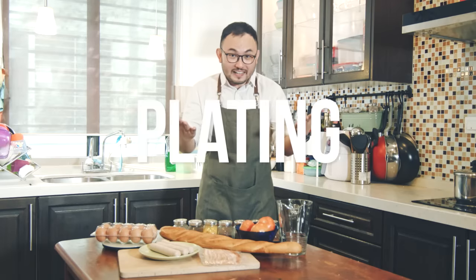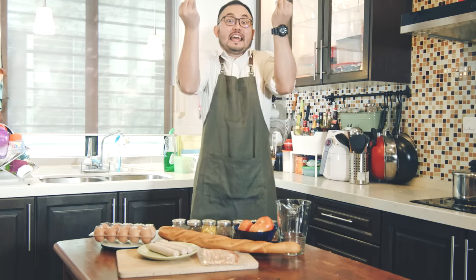Step four: plating. Well, as the Italians will put it in your own Italian language, 'Plating is important there!' — which translates to: plating is important. Here are some examples of a good plating.